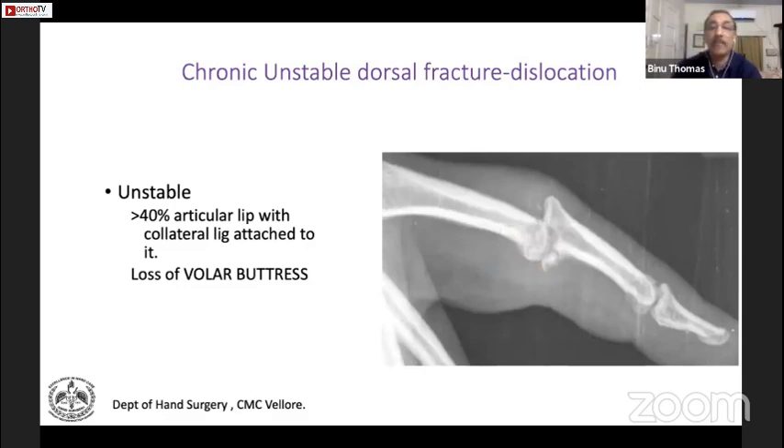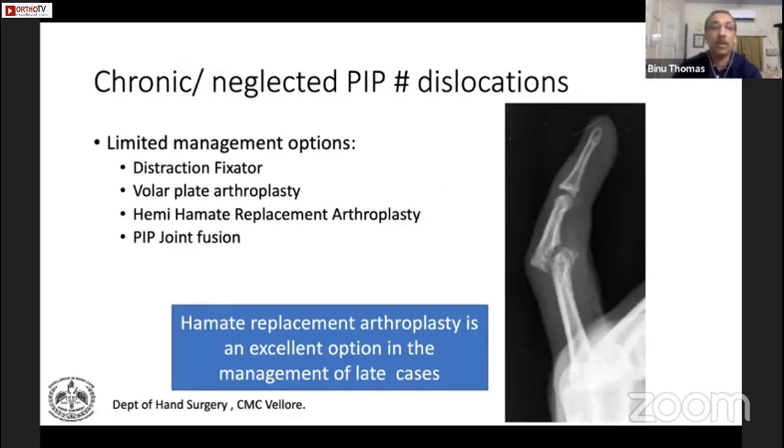We have to reconstruct the volar buttress. The management options are limited in these cases. You can do a distractor application, volar plate arthroplasty, but the preferred technique is the hemi-hamate replacement arthroplasty. Sometimes if it is very chronic, you may have to do a PIP joint fusion.